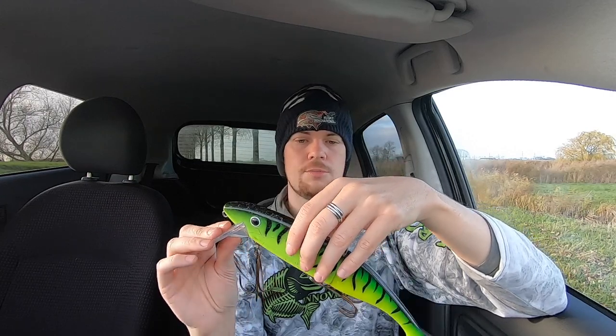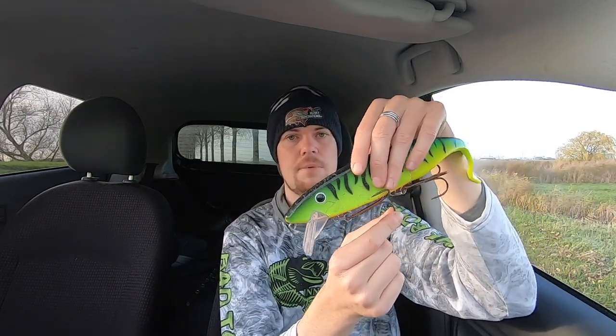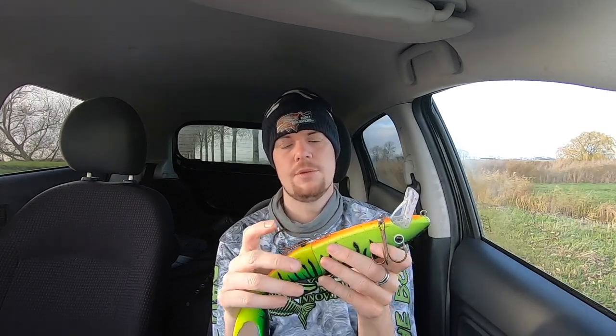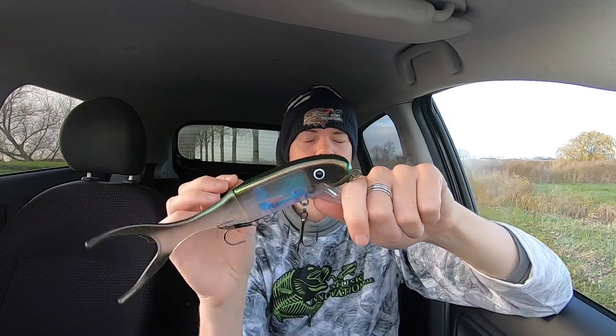When I'm trolling this bait, due to the force of the water and the diving lip, the bait goes down and both trebles are perfectly aligned. I've caught many, many big fish on this bait this season, including a fish over four foot, and when I actually unhooked the fish I could see that the back treble was still in this position in the back of its mouth - so it shows that this system really works.